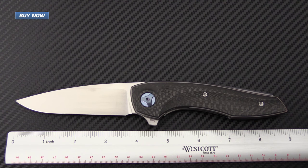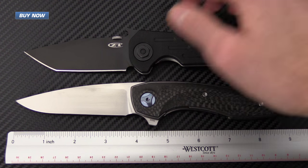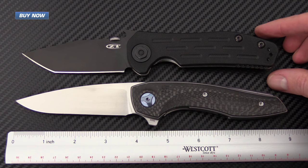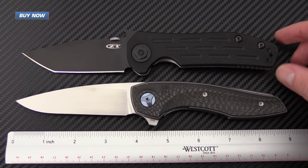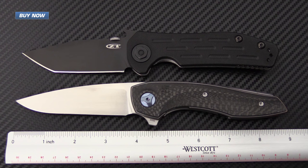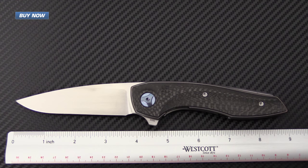Here, just for some comparison, we've got it next to the ZT-620, and as you can see it's very similar in size. It's a little narrower in height and the ZT is a little shorter, but the weight comparison between these two is remarkable because the ZT is much heavier than the Gratch.